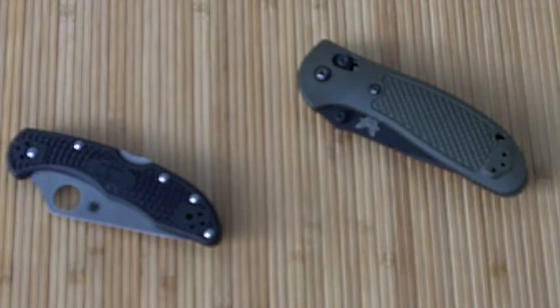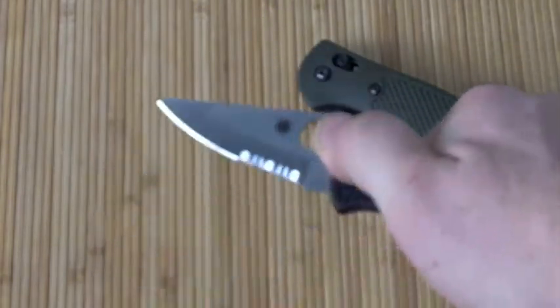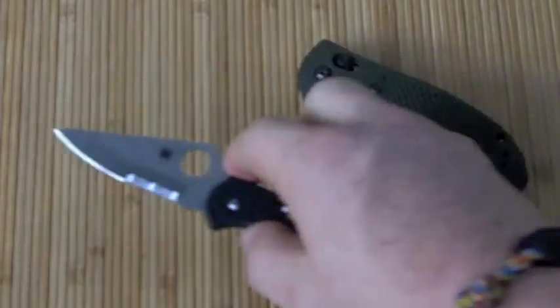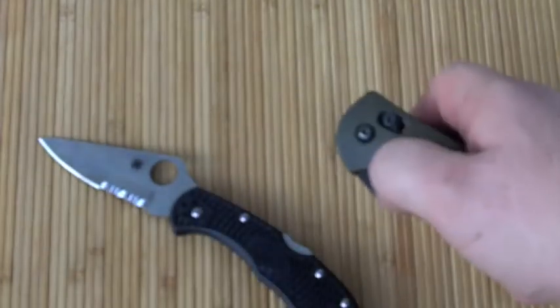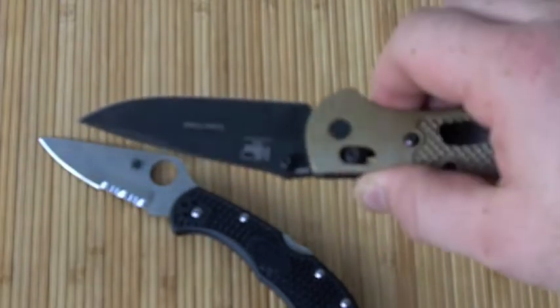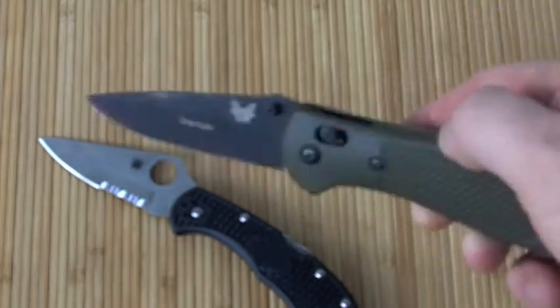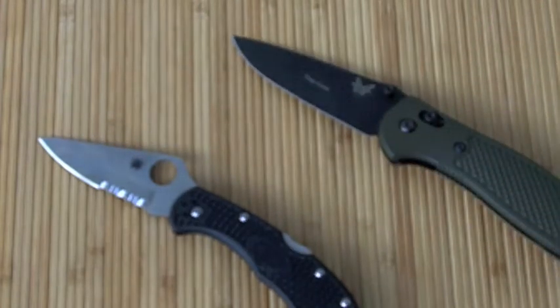Hey YouTube, Gritzker here. I've got two new knife reviews coming up. The first is on the Spyderco Delica 4 with partially serrated edge, and the second is on the Benchmade 551 Griptilian with S30V — a custom job I ordered with one green handle and one tan. Sorry I've been gone for a while; I've just been finishing up school and trying to find a job, but I decided it's about time I made a new video, so here we go.